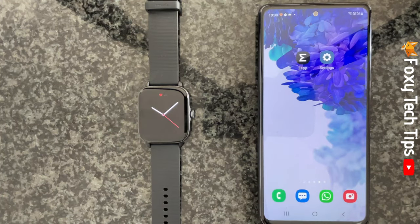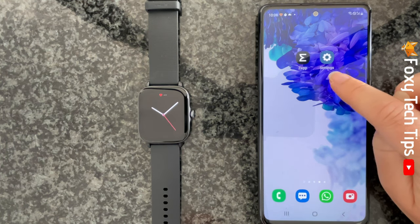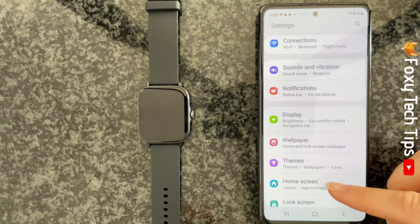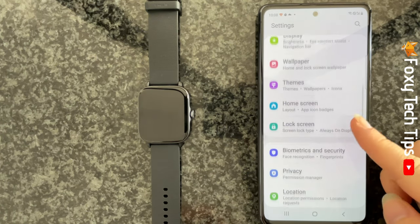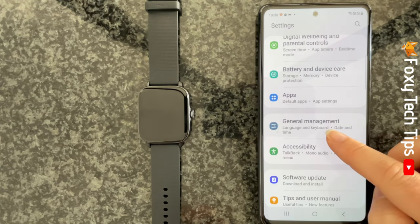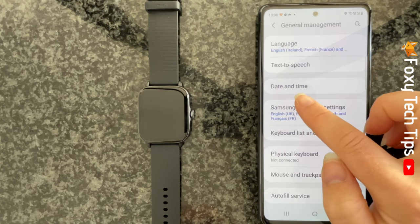Each phone will be slightly different, but I will show you how to do it on a Samsung. On your phone, open the settings app, find and select general management, then tap date and time.